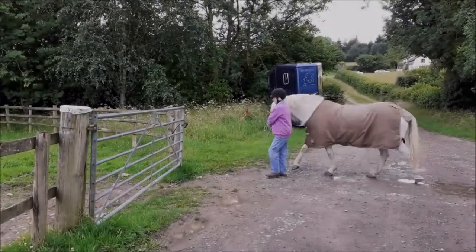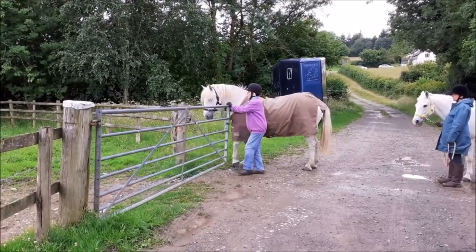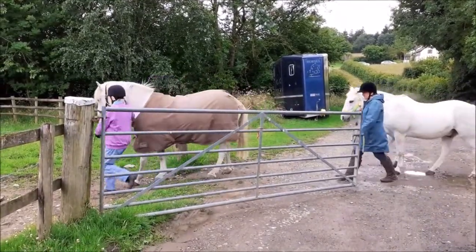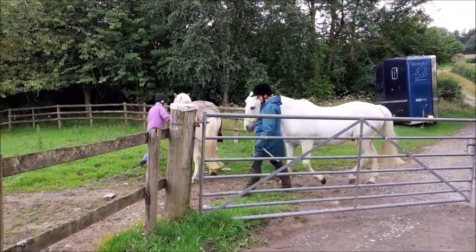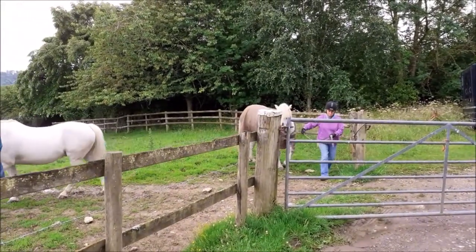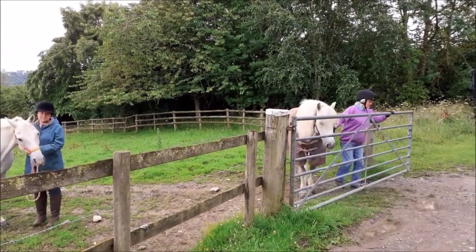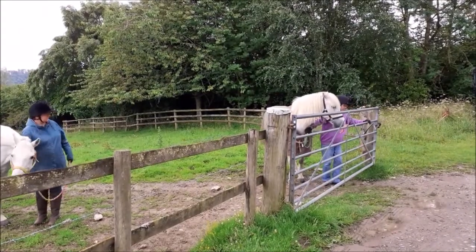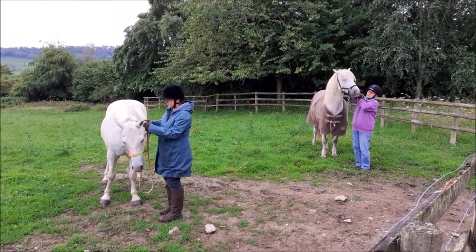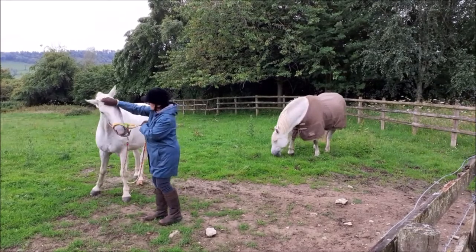When you're leading out, don't get too close behind the horse in front. Make sure the gate is open wide enough. Lead the horses in at least 5 metres and well apart and shut the gate. Turn all the horses to face the gate and all remove the head collars at the same time. Step out of range quickly.